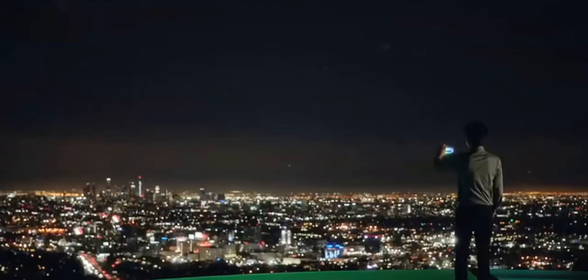The official renders of the gold model, shown by the company a week ago, feature a white front whereas the back panel sports the gold color.